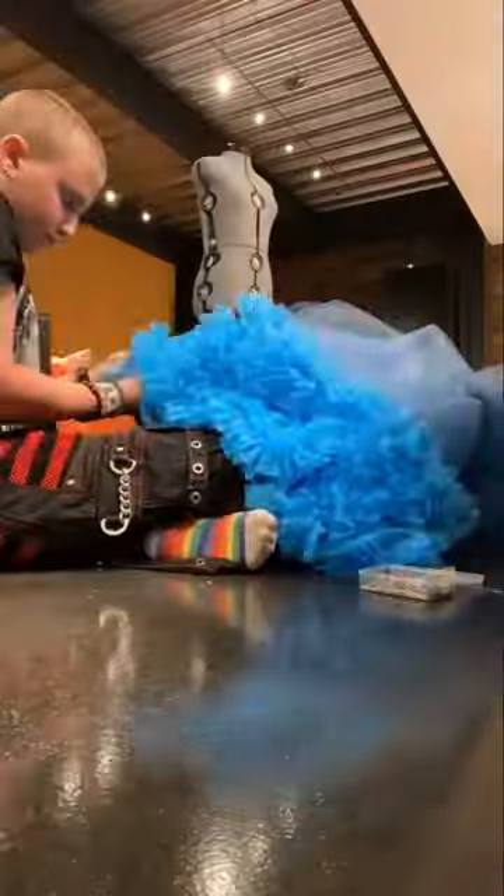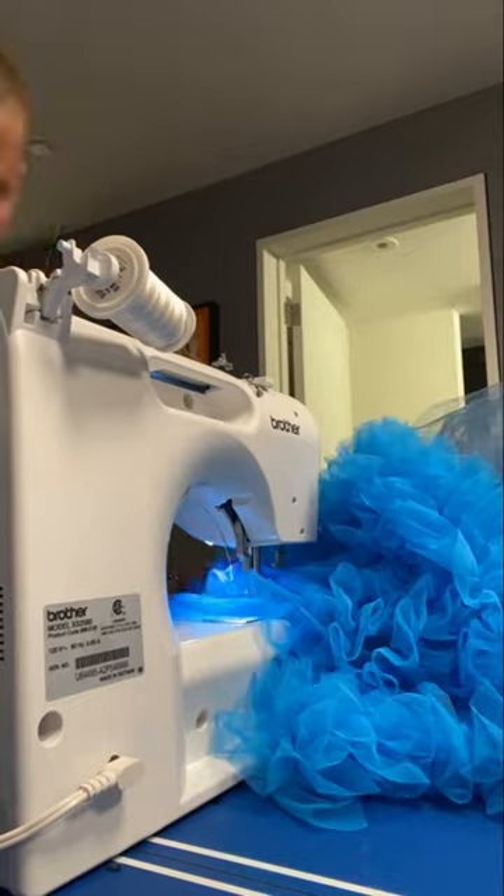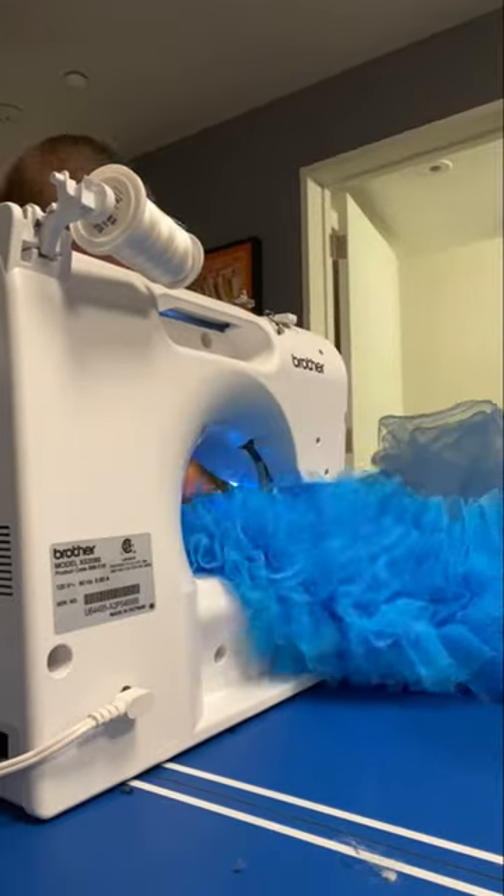Part two of making a bubble tulle dress. First I hand sewed the ruffle onto the dress and then I used the sewing machine to sew the rest of it on.